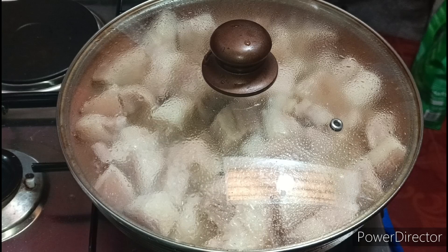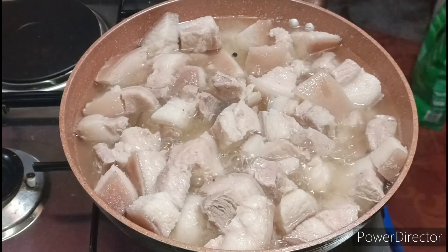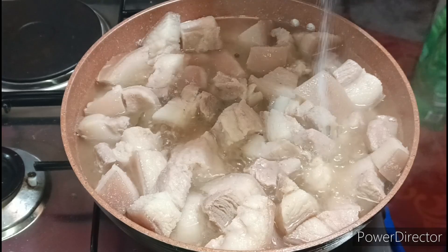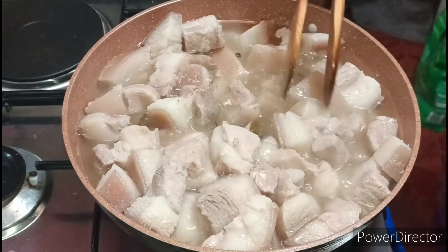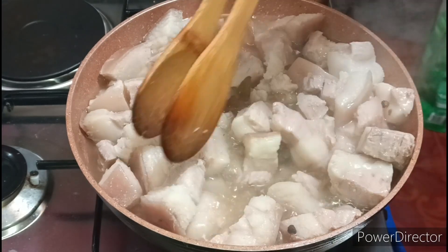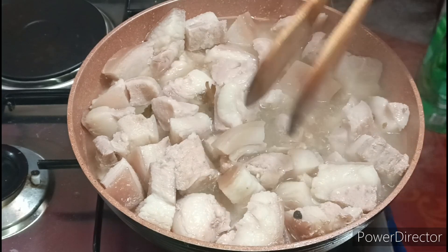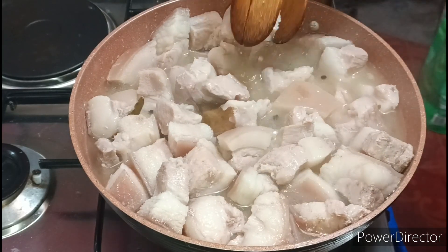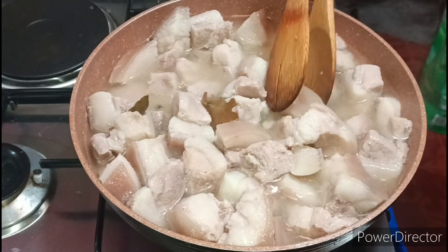Hello guys. Maglagay tayo ng konting salt guys sa ating nilalaga — para magkaroon sya ng lasa. Malapit na po yan guys — malambot na po yung karni. So maglagay na tayo ng konting salt — para yung ating meat ay may lasa. Kunti lang po guys, kasi maglalagay po tayo ng bagoong alamang mamaya — kaya mamaya po tayo mag-adjust. Actually guys, malambot na po sya — yan o, malambot na po sya. Gusto kasi namin malambot talaga yung meat.